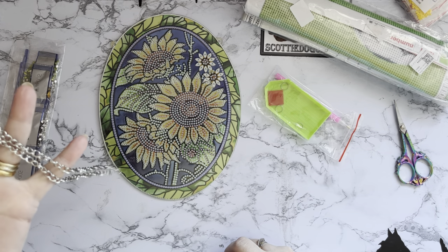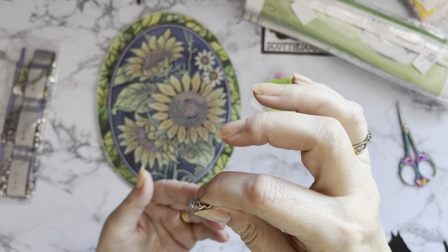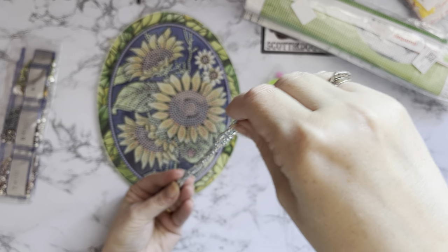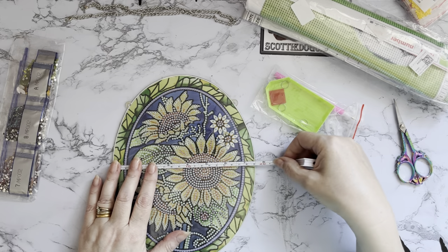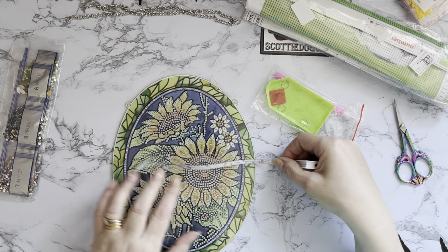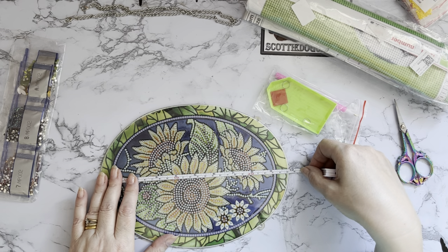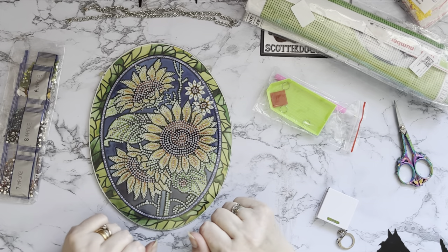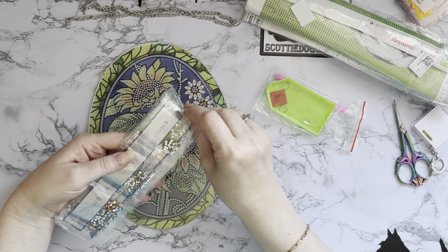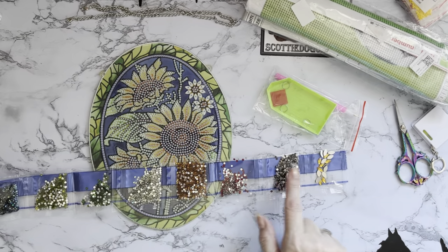If you don't want to use the chain you don't have to - you can put a command strip on the back, or put a knot in your chain, or just add a jump ring to make it a bit shorter if you don't want it dangling down quite so much. The oval size is: width 19 centimetres (seven and a half inches) by length 25 centimetres (about nine and three-quarter inches). Now let's have a look at these special gems - it looks like we've got an AB coated gem. One, two, three... nine different gems and colors - very pretty.